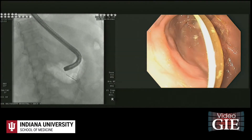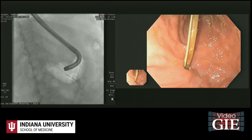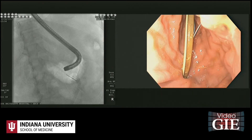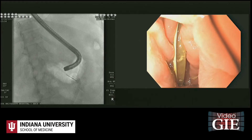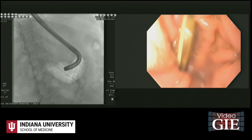Two T-fasteners, one on each side of the existing gastrostomy tube site, were placed within the gastric lumen and pulled back to the level of the gastric wall, then sutured to the skin. The T-fasteners were placed within the gastric lumen.